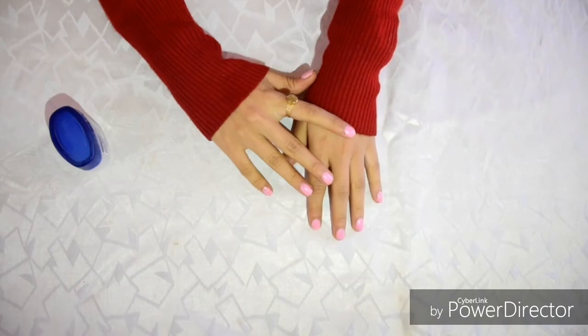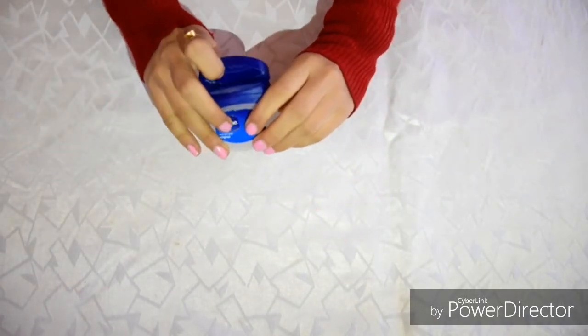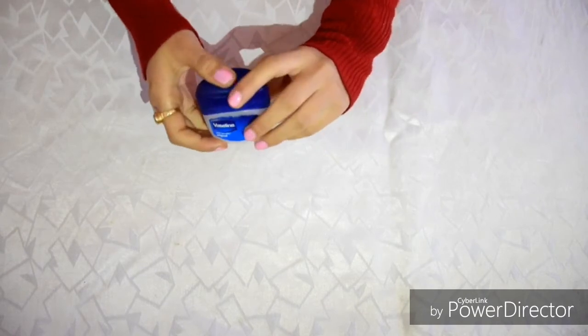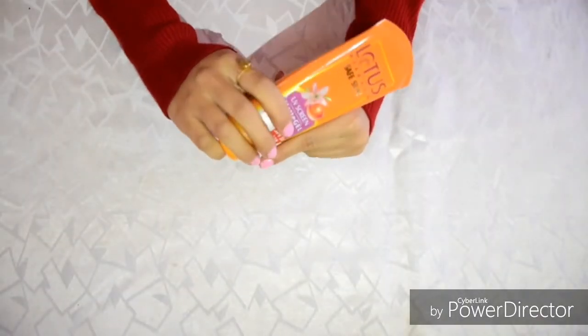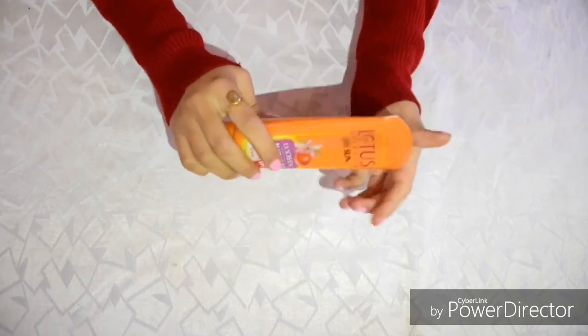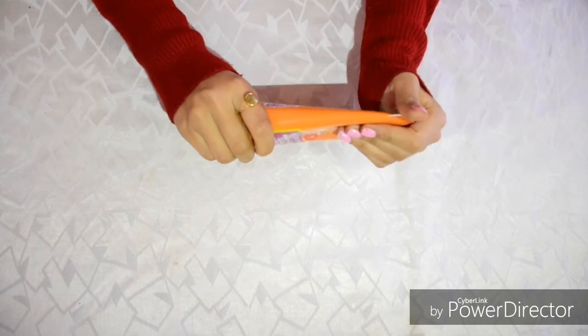Try to wear full sleeve clothes and do not forget to moisturize your lips, because your lips have a very thin layer. Also apply sunscreen to your face, hands and neck, because you will be playing Holi outside in the sun and it will damage your skin.